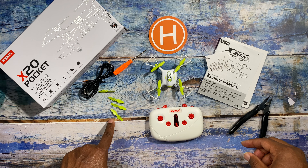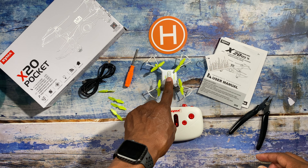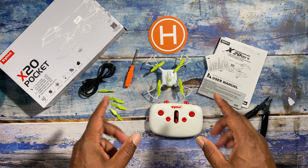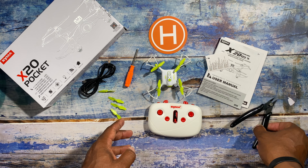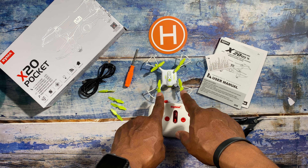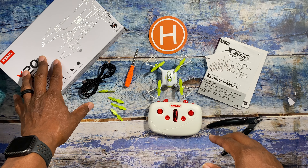It does come with a full set of props, a screwdriver, and your USB to USB micro cable for charging up the drone. You will need to put batteries in your controller as well. As with many SEMA products, they really package this thing in very well — so you're going to want something to quickly cut the little ties that hold the drone and controller down inside the packaging.